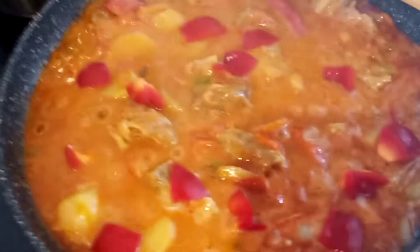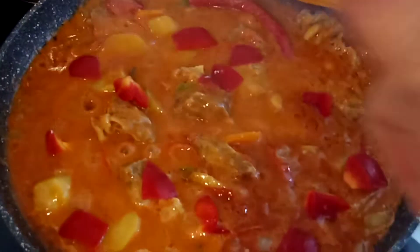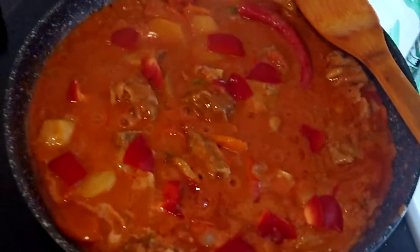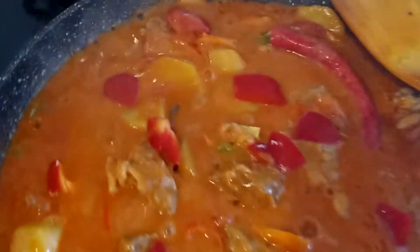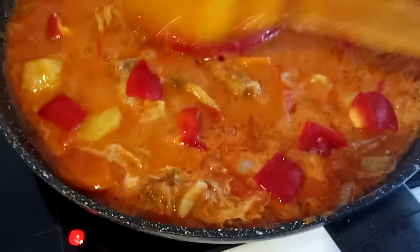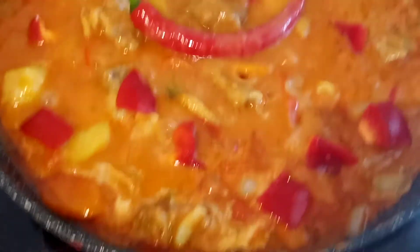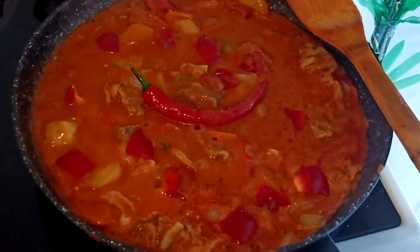This is now our ready-to-serve beef apretada or chicken apretada. Thank you for watching and see you again in my next video. This is SGM Cooking Time — look at this, very yummy and very tasty, full of delicious ingredients. Bye bye and see you again, ciao!